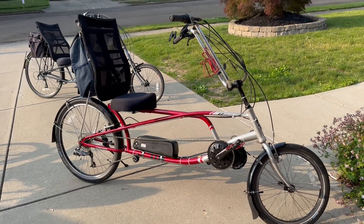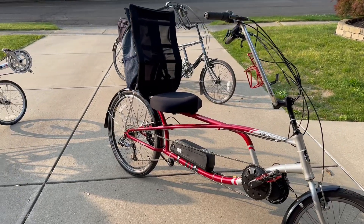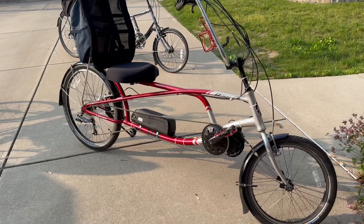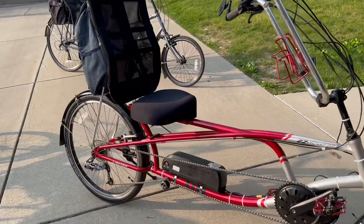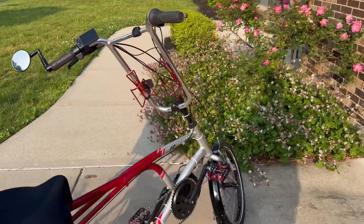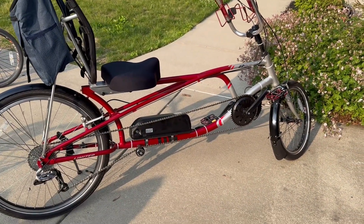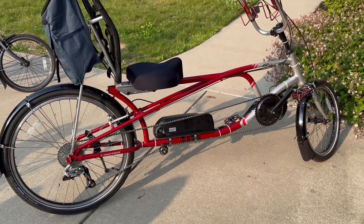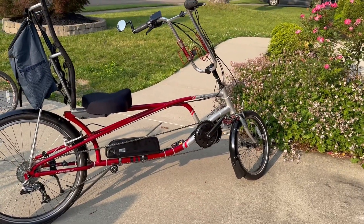The biggest hill in our area is just down the road, and on level three throttle only, it walked right up the hill. Pretty sweet. You still shift, and common sense applies — don't put it in ninth gear, come to a stop, then give it full throttle, because you'll just beat the drivetrain. Shift as if you're pedaling. It's a really good kit for providing assistance.